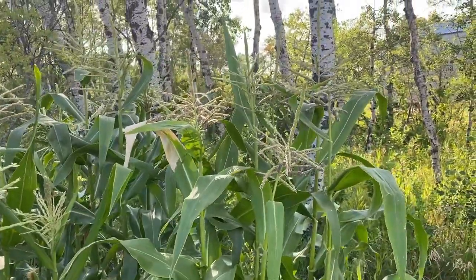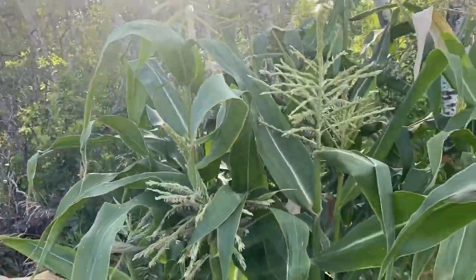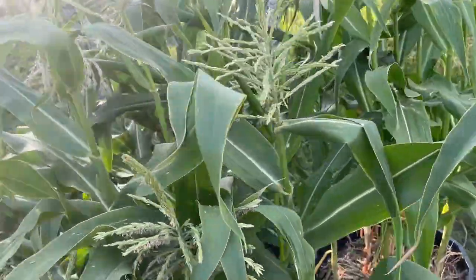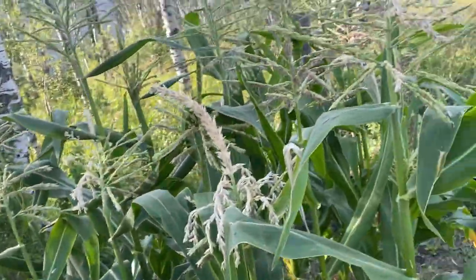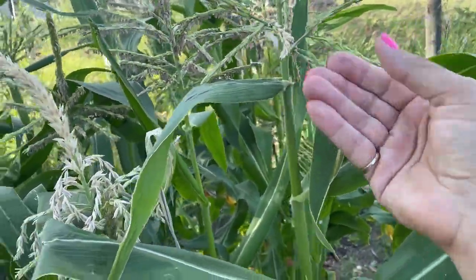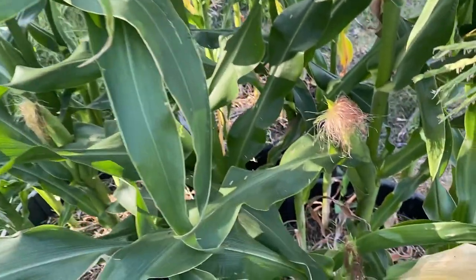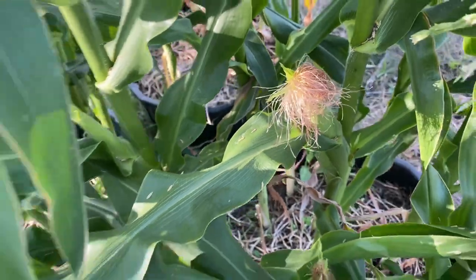As you can see there's a bunch of tassels coming up through the corn here. What needs to happen to get a good corn crop is all the pollen found in these little tassels needs to land on the silks of these cobs, and from there that will produce a good ear of corn.